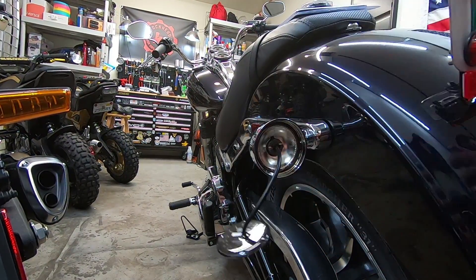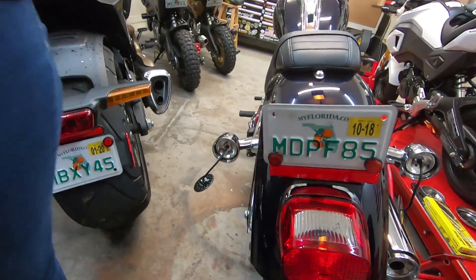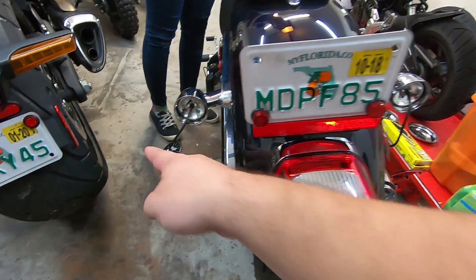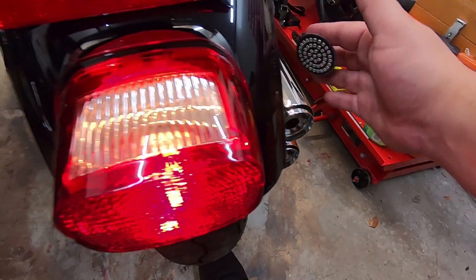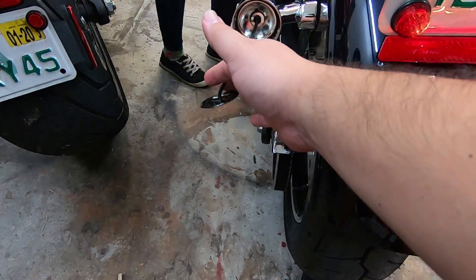Ms. Block is going to turn the bike on real quick and we're going to test these. Now with the Low Rider, these are only the signals, so we're going to signal left and signal right. That works. Awesome. That works.